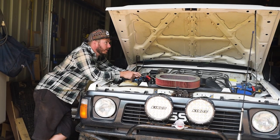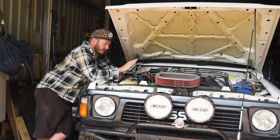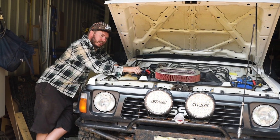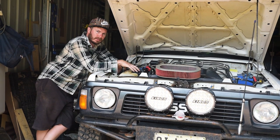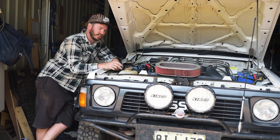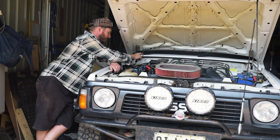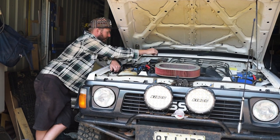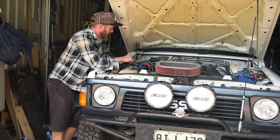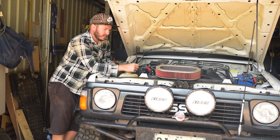The final part — we've popped the bonnet and we're checking everything under here. We're talking battery: check the tension of the battery clamp, check the terminals are nice and tight. Do that for the cranking battery and the auxiliary battery. Then go through and check all the fluids: washer fluid, power steering fluid, brake fluid, clutch fluid, engine oil. If you've got an automatic transmission, pull up the dipstick and check that.